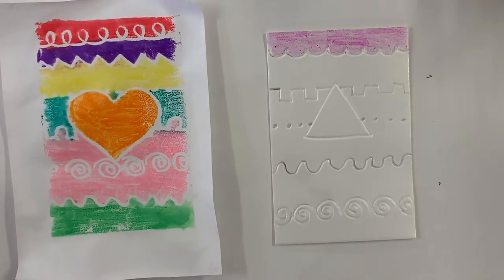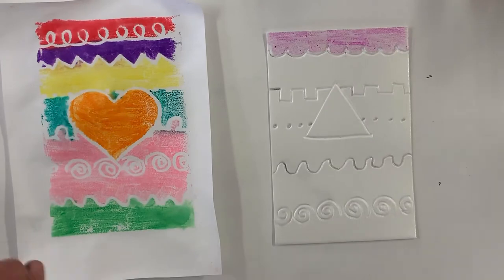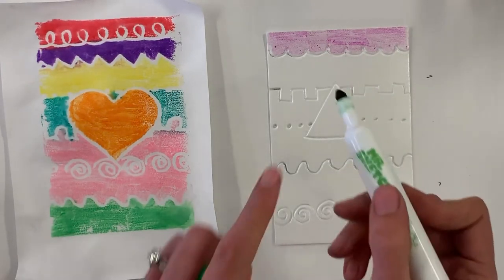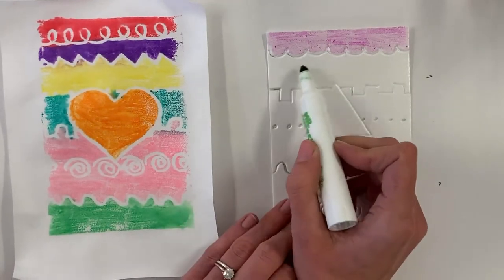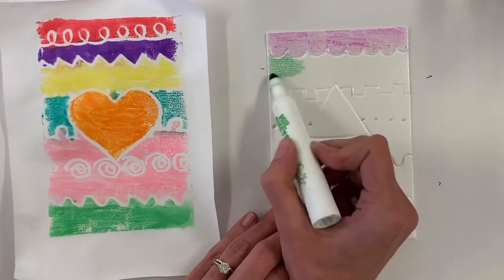For the next section, I'll use green. Anytime you use this, it actually helps to hold it on a diagonal and just lightly go back and forth.